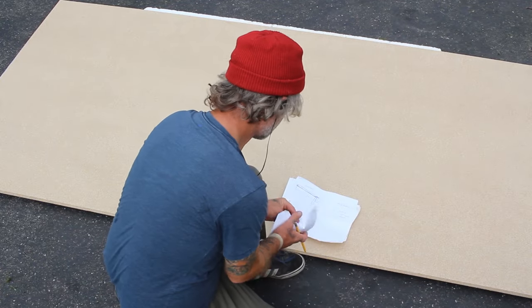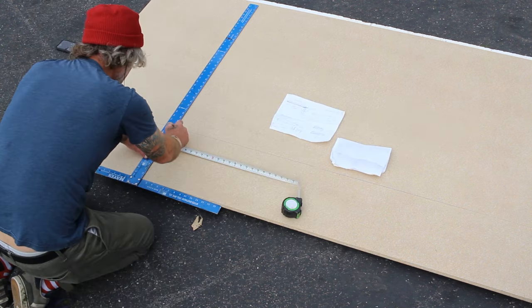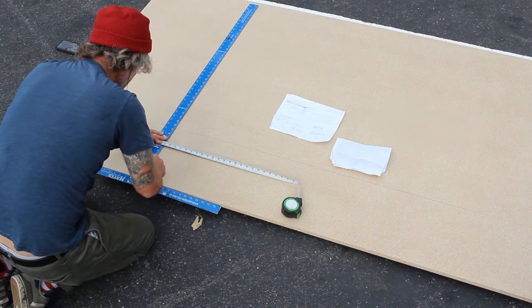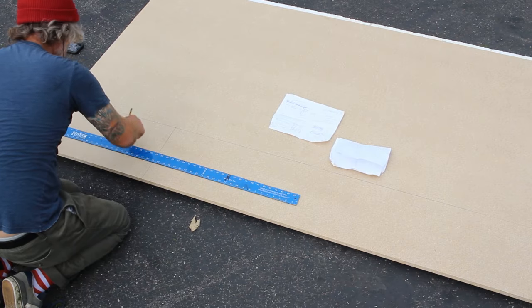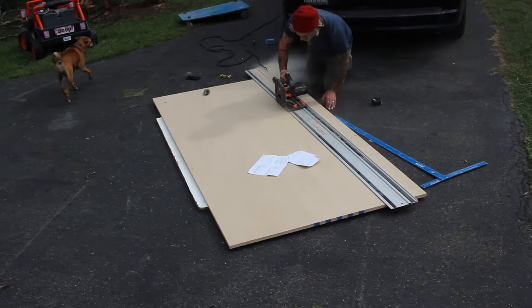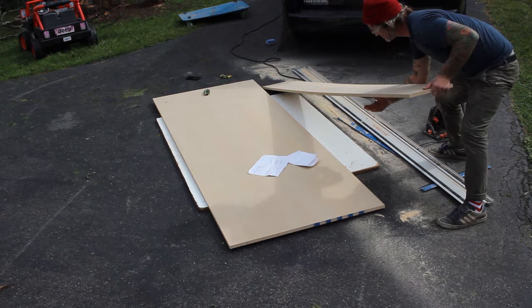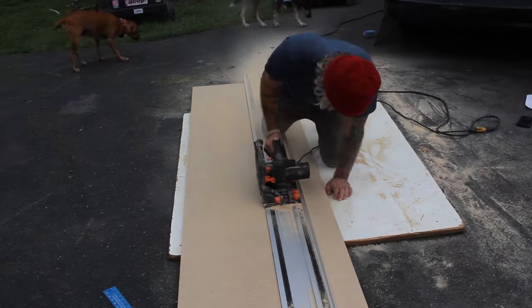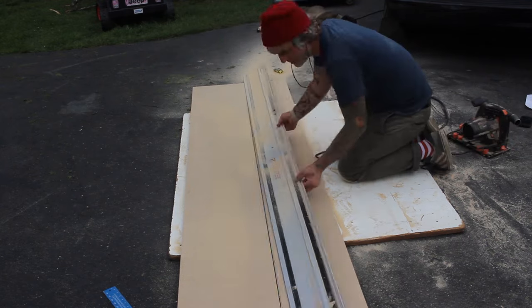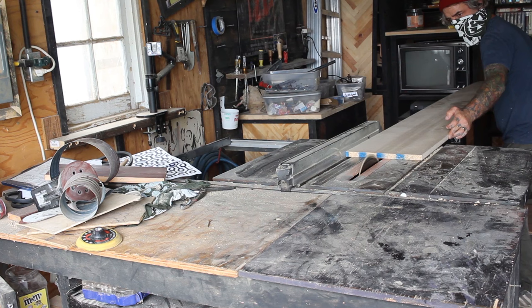The first step to any project that's built for a specific spot is transferring the measurements onto your material. These measurements were going to need to be pretty precise because there were a lot of obstacles involved, like molding, window sills, and pipes. So I used my track saw to cut this sheet good down to a manageable size that I could then later cut on my table saw. You could easily get this done with a straight edge like the factory edge of a sheet of plywood and a circular saw.